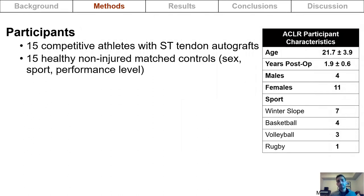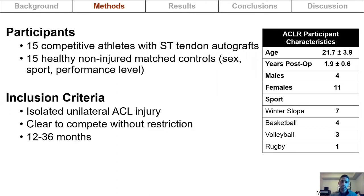Fifteen competitive athletes who had semitendinosus tendon autografts and were competing at the collegiate, provincial, and national levels were recruited. Fifteen healthy non-injured controls matched by sex, sport, and performance level were also recruited. To be included, athletes had to have sustained an isolated unilateral ACL injury, been cleared to compete without restriction, and be between 12 to 36 months post-op.